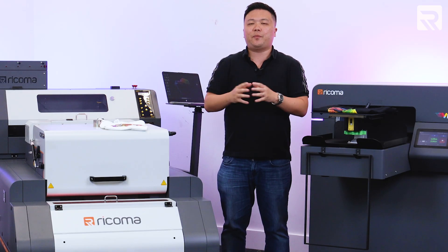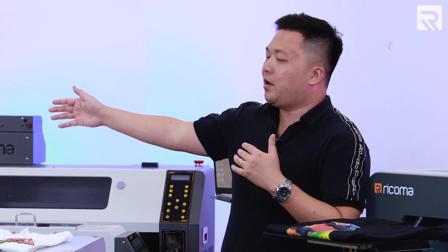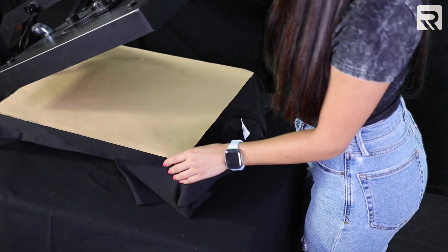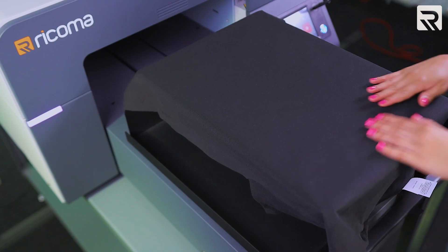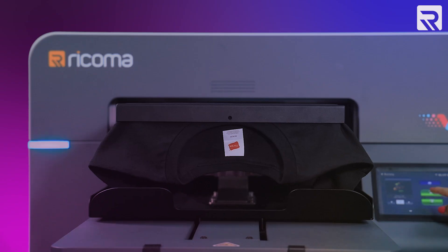After you've pre-treated your garment, you have to cure the pre-treatment and make sure that it's dry. So you would put the garment under a heat press like the Ricoma 16x20 auto-open heat press and cure the pre-treatment onto the shirt. Then afterwards, you just load your t-shirt onto a DTG printer like the Ricoma Vision DTG printer, load your design, and press print, and the machine does the rest of the work for you.